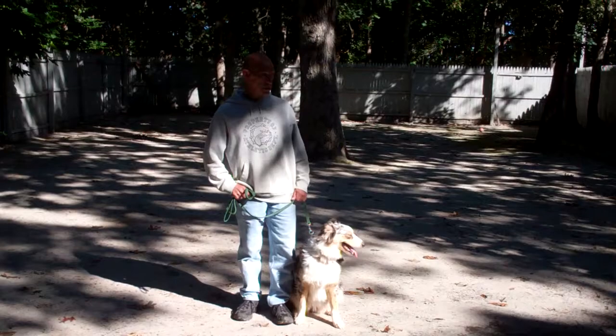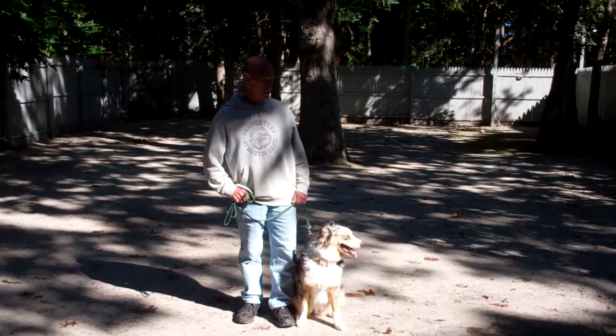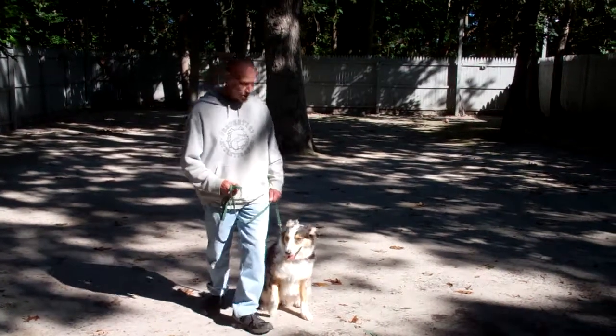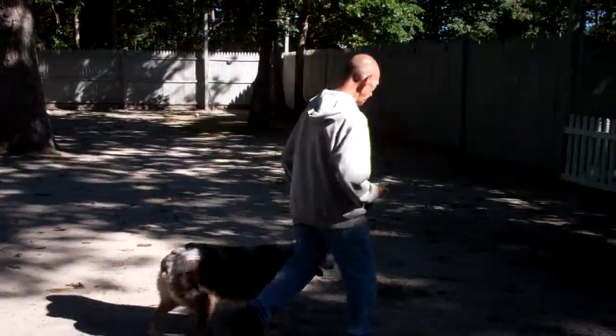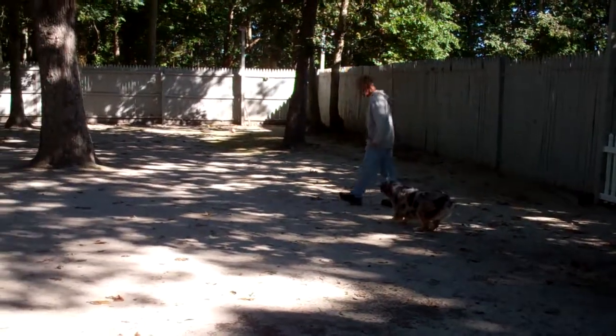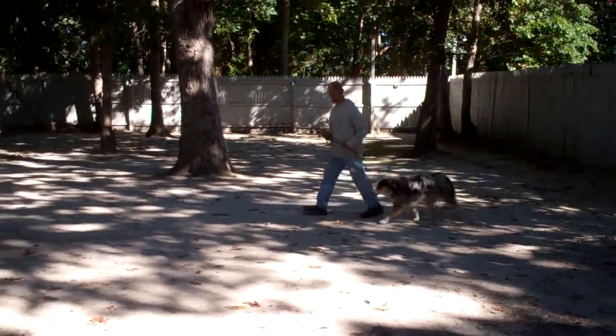As you can see, Louise is seated nicely on Fred's left, which is where all our obedience training is done. The first command we'll demonstrate is heeling, which is proper walking on a leash, and Fred and Louise take off doing that now. The command you want to use for this is 'Louise, heel,' and you start walking and she'll fall right in line on your left-hand side.